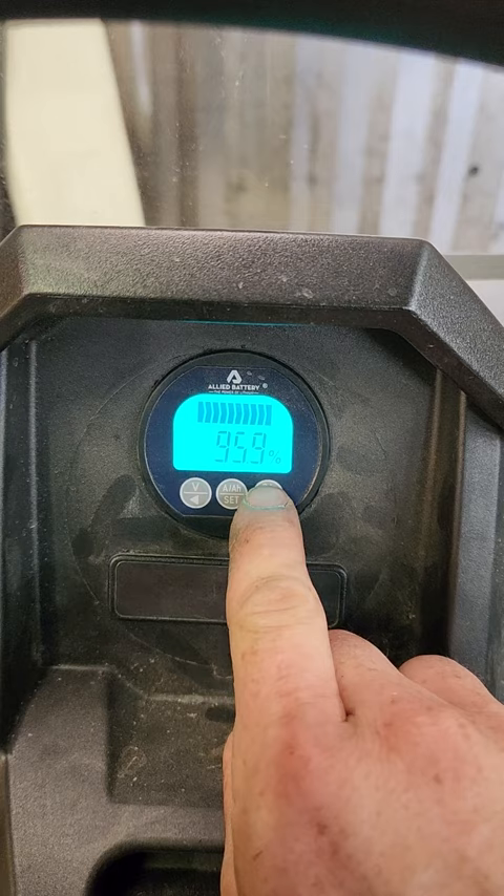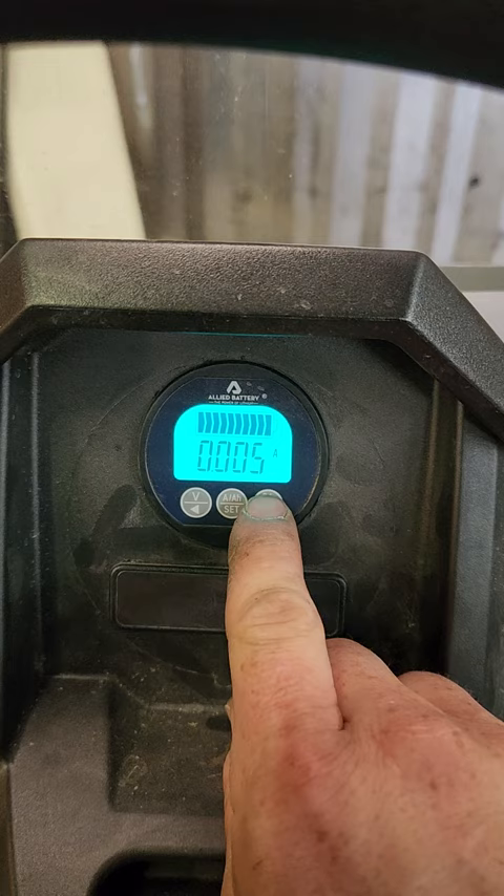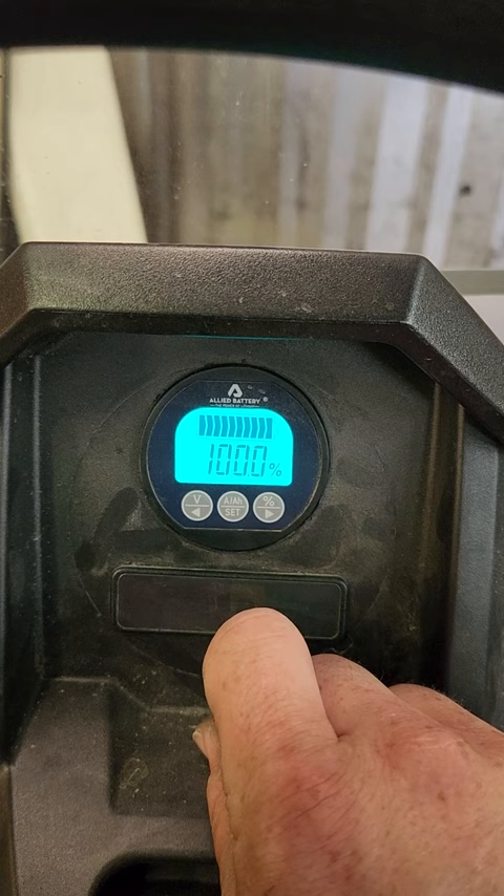If you're on volts or amp hours and you try to do this, it won't work — you need to toggle it to percentage first. Once it's on percentage, push and hold the percentage button and it clears and resets it. Only do that if it's finished charging, and then you'll get a better reading than if you just leave it alone.